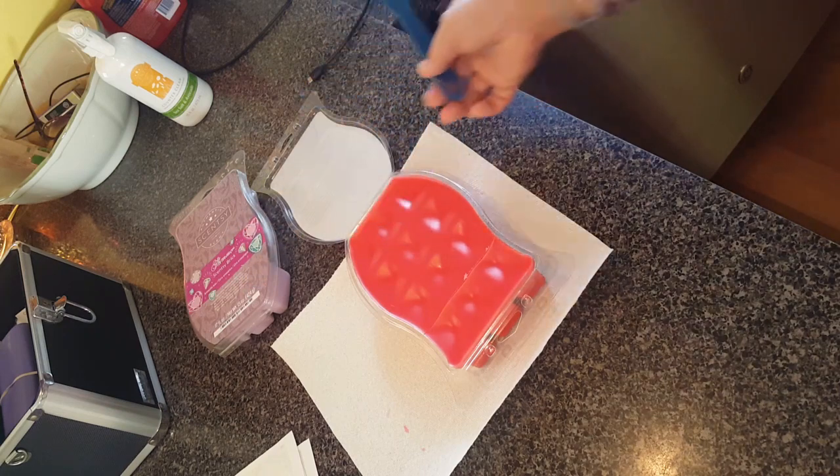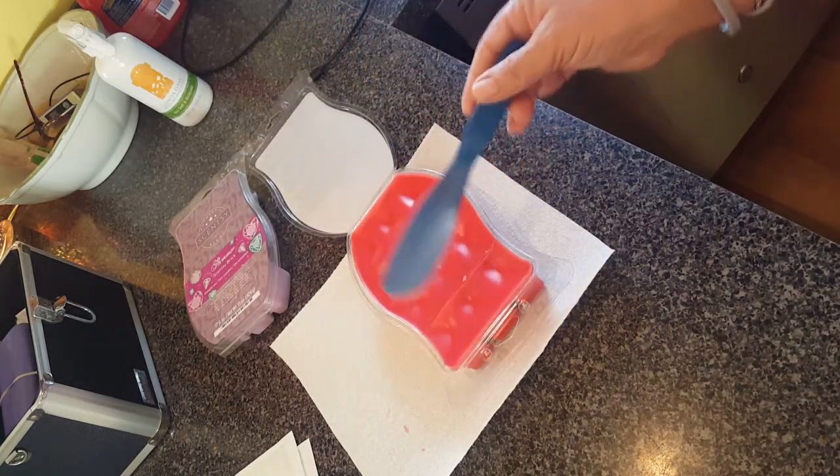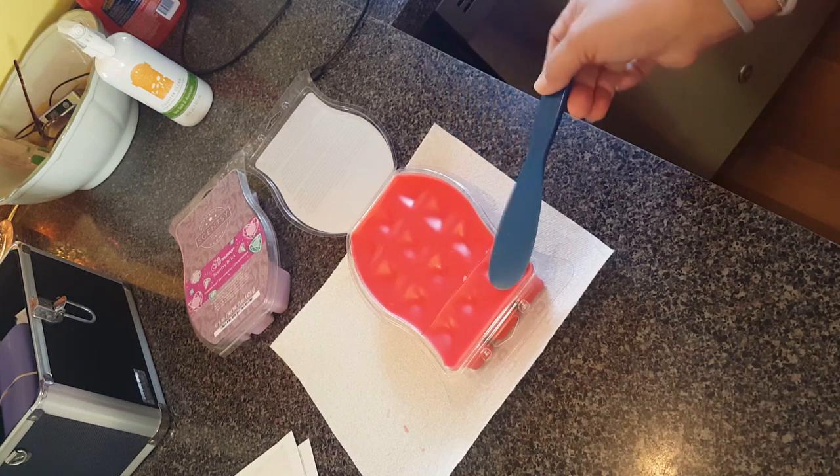This wax is called Berry Fairy Tale — it's fabulous. I'm going to be making a sample of this for some customers, so I keep it in the clamshell here.